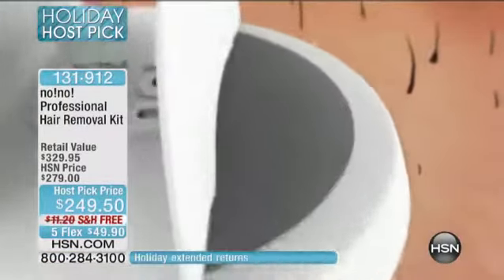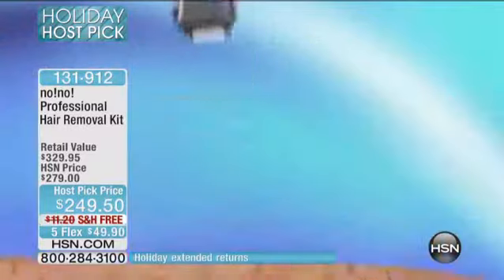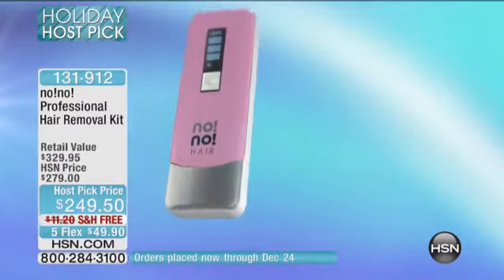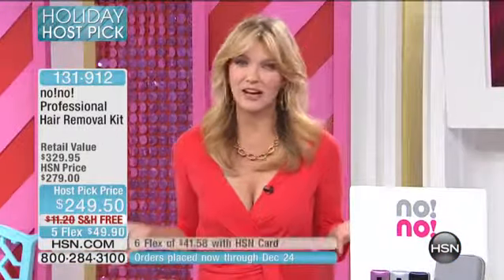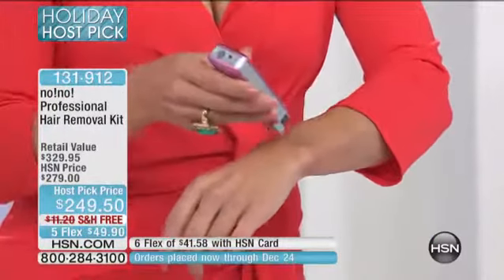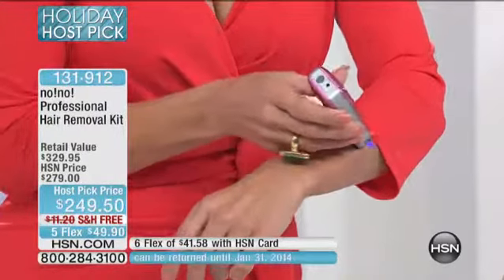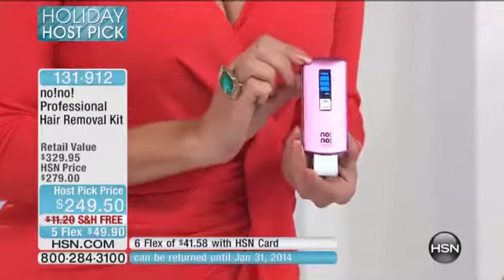Four million women are using this across the country and around the world because it works. What's your solution when it comes to hair removal — do you shave? Are you someone that does waxing? Are you someone that has laser done? In the privacy of your own home, you glide the no-no across your body wherever you want that unwanted hair to be diminished, and you could have weeks of long-lasting results. Imagine never shaving again.